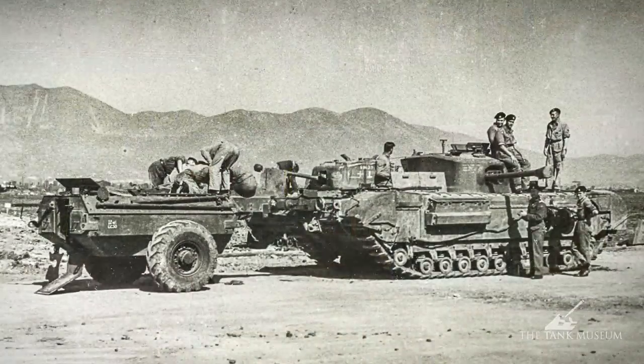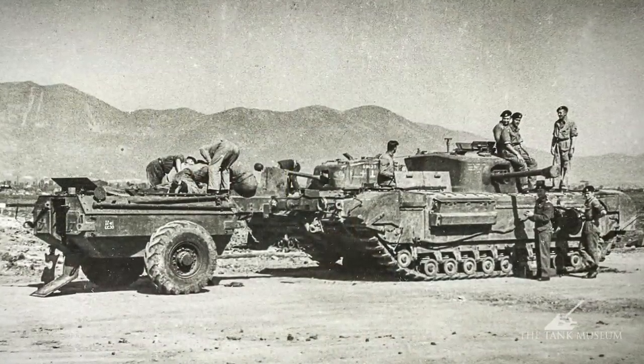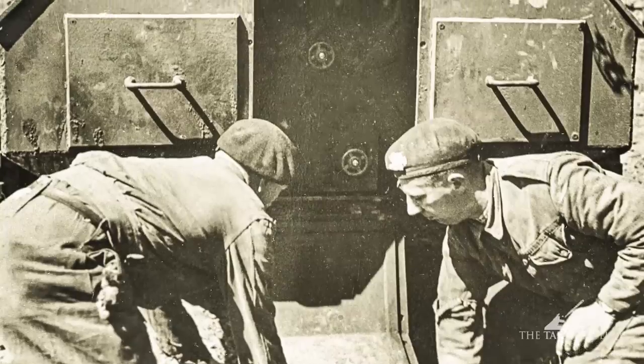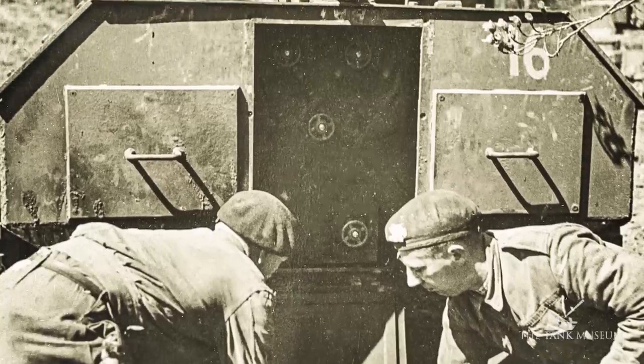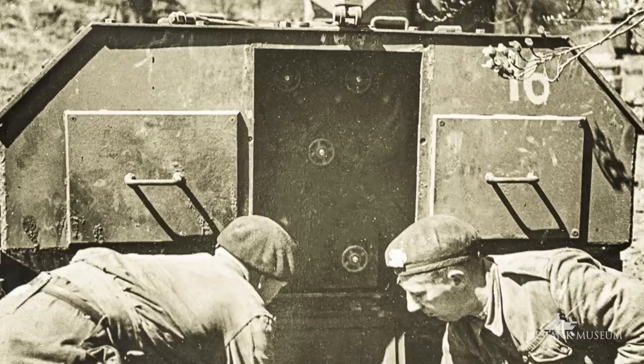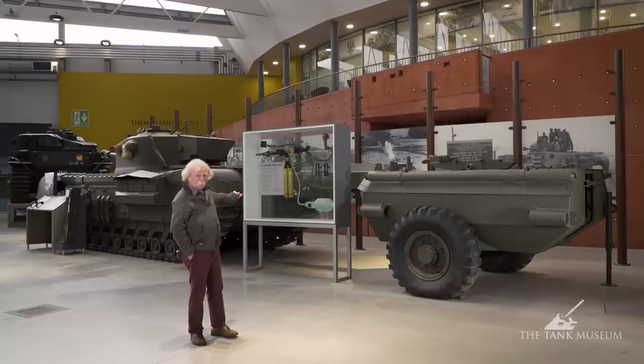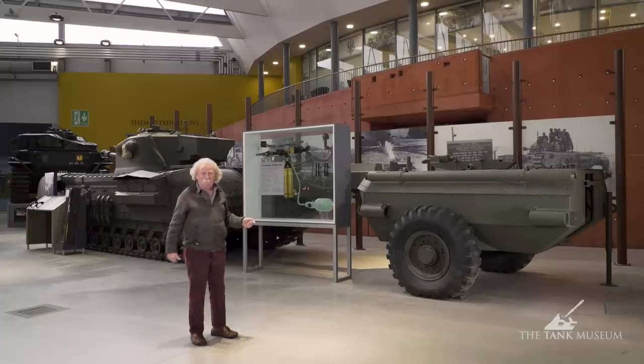The trailer is towed by the tank and delivers the fuel under pressure. They used cylinders of nitrogen to provide the gas pressure. There are two tanks in the back, and the fuel is pumped through — through the trailer, through the join, underneath the tank, and up under the flame gunner's seat. It's not the best arrangement in the world, but it does at least keep it fairly safe, though it does mean the poor flame gunner is getting dripped with petrol all the time.